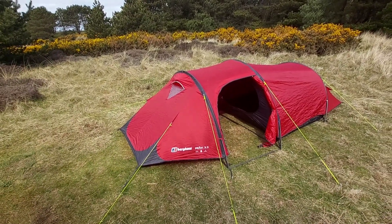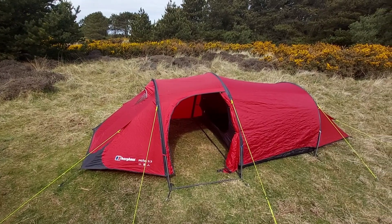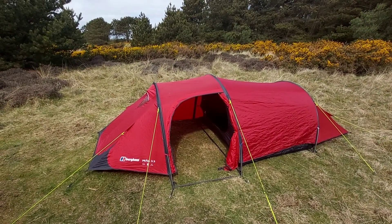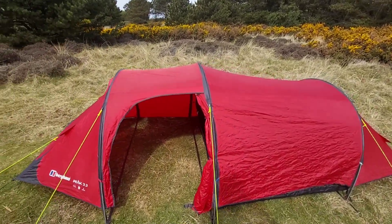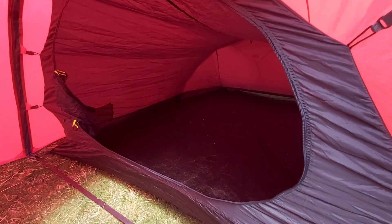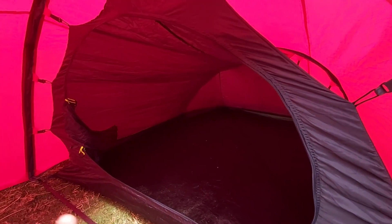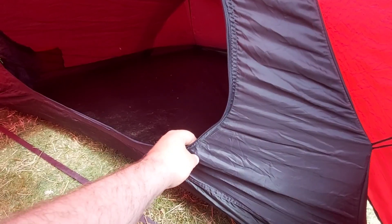This is the Peak 3. Nice tent. This one is about 3 kilograms, it is a little bit heavier. But look at the size of the porch area. When you're inside there it's like a blackout tent, honestly. Keeps the heat in. It's really thick, heavy material.